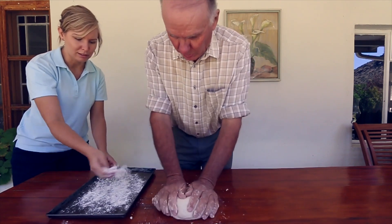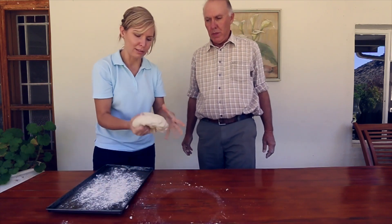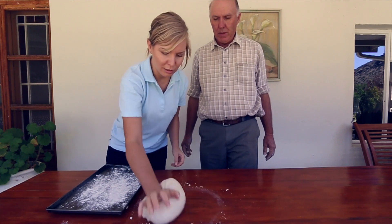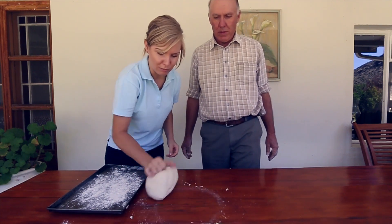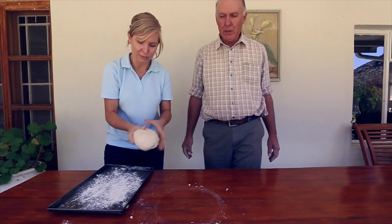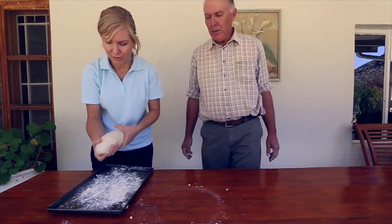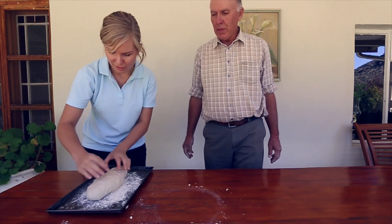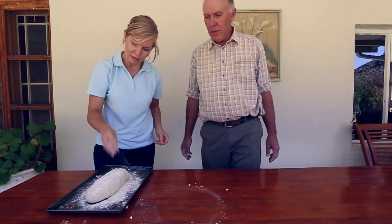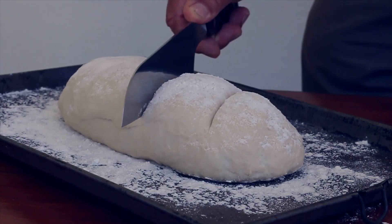Then dust your baking tray with a bit of flour and shape your dough into a loaf. You can actually shape it into absolutely anything and get completely creative with your dough — you can add toppings, you can turn it into anything. But for today we're just making a simple loaf of bread. Take more flour and dust the top, and then give it a few cuts with a sharp knife.